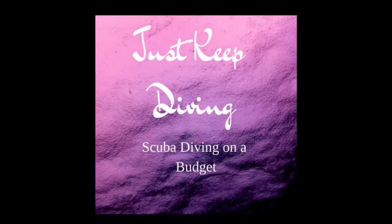Welcome everybody to Just Keep Diving, scuba diving on a budget. Today we are going to review either a weight shaker or a tank banger — which one do you like? Comment below and let me know. Go ahead and hit the like button and the subscribe button below and we will get started.